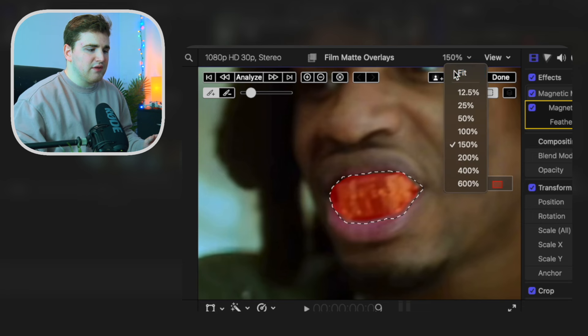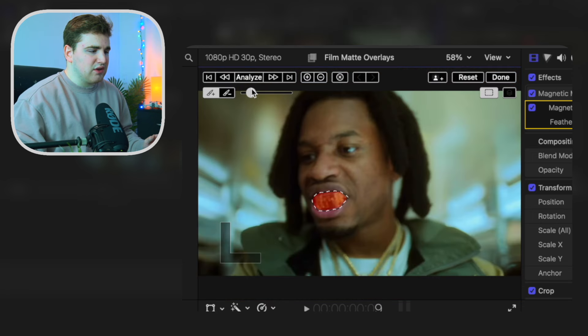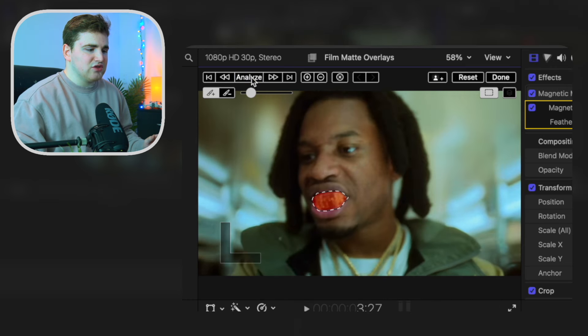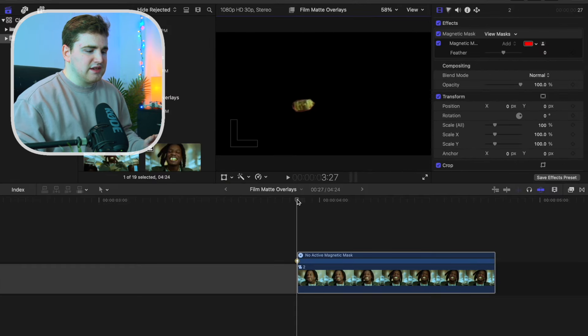Now let's zoom out back to fit. We're going to go ahead and track — click on analyze and we'll basically track his mouth. As you can see it just tracked his mouth. Click on done and there you go. Now you have just his mask, just his mouth being rotoscoped out.